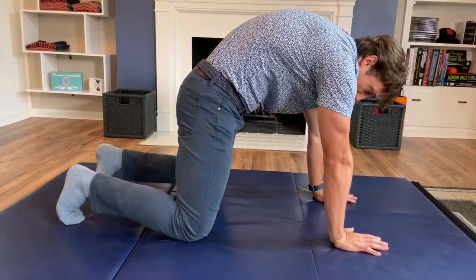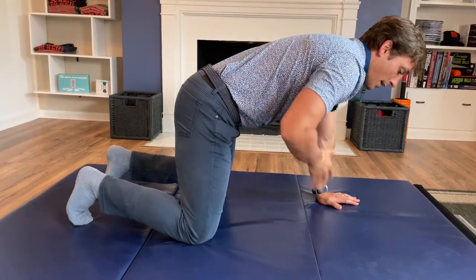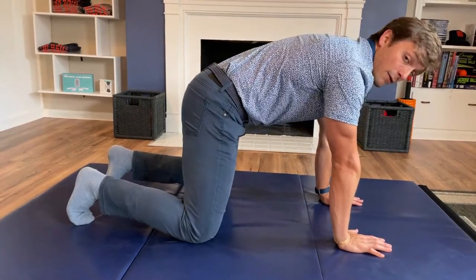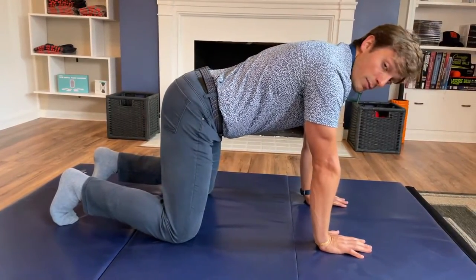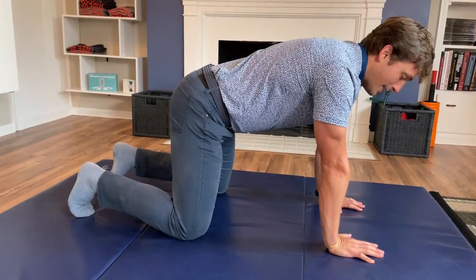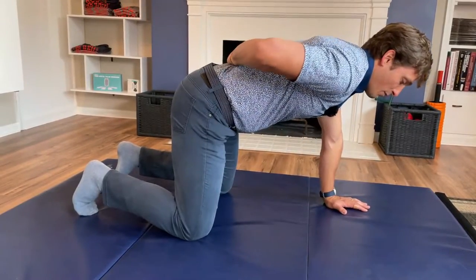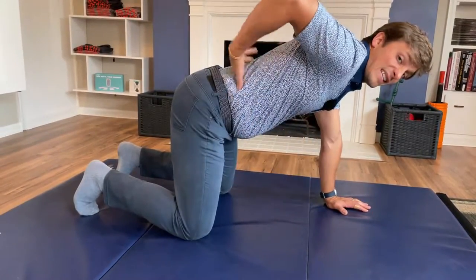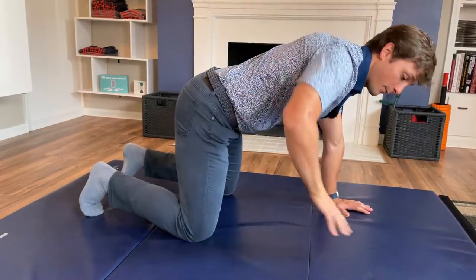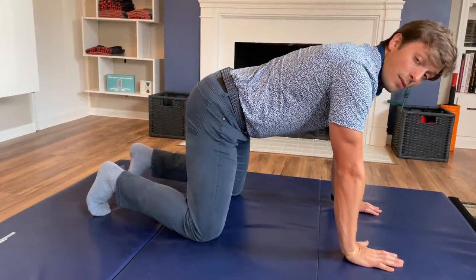You want to minimize the cat-cow aspect of this in the mid-back. Think that your belly button on up is stuck in cement and you're just moving at the belt line — it can be tough for some people, so do your best. Once you get that feel, stop where you feel is halfway in between — that is your neutral. Your back muscles shouldn't feel like steel cables; they should feel relatively relaxed, somewhere in between.